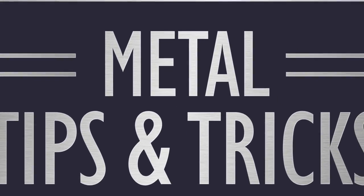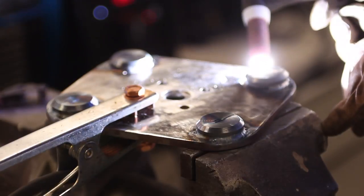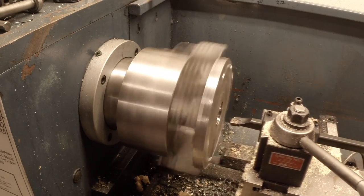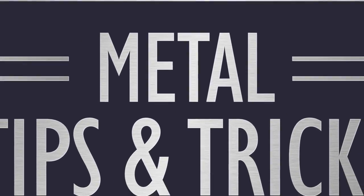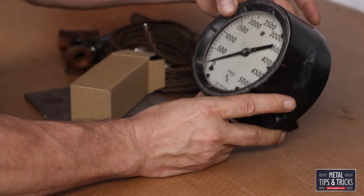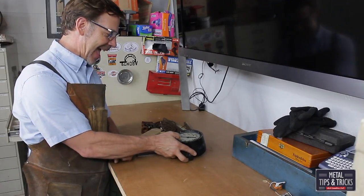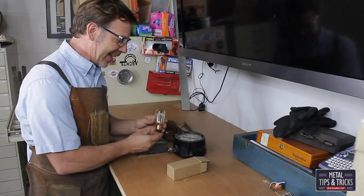Welcome back to Metal Tips and Tricks. Today I'm going to show you how to build this lamp. Jennifer just picked this gauge up at a junk store and it's just a really cool gauge. I was trying to figure out what to do with it and I went, I know, let's add some electricity to it, put an Edison light bulb on it and see what happens.